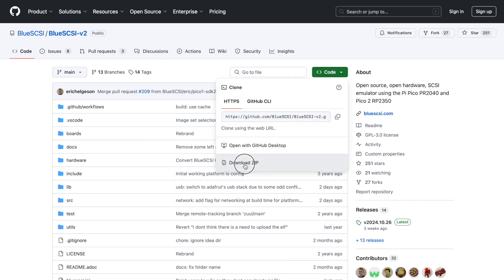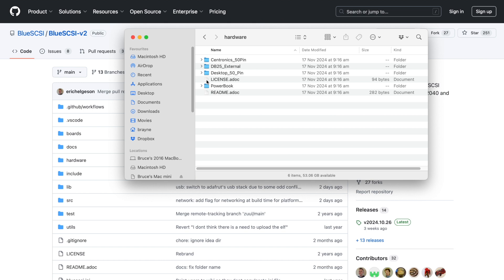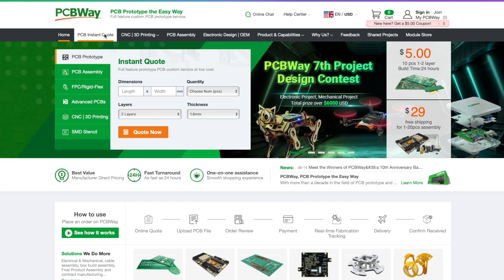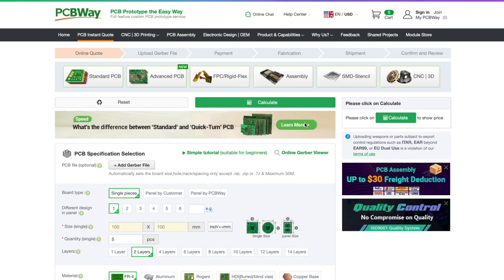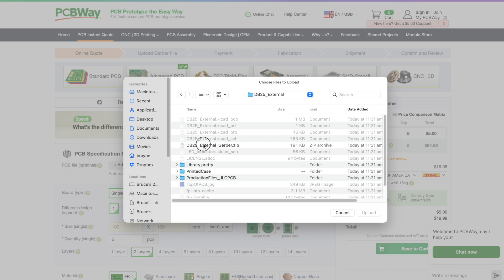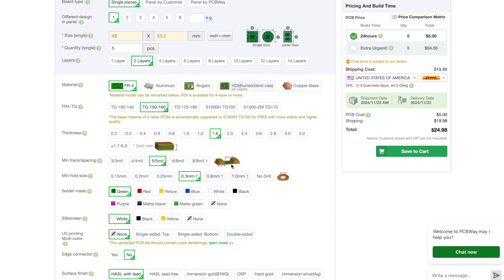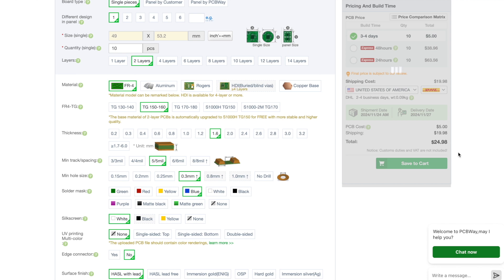First, download the Blue SCSI V2 source. Inside the archive you'll find a hardware folder, and in that is a DB25 external folder containing the Gerber zip file. Select PCB Instant Quote from the PCBWay website and click the Quick Order PCB link. Press the Add Gerber file button and upload the Blue SCSI Gerber zip file. The only changes I make to the defaults are to set the solder mask to blue and change the quantity from 5 to 10. The cost of making up 10 boards is just $5 US dollars plus shipping, which is a pretty amazing deal.